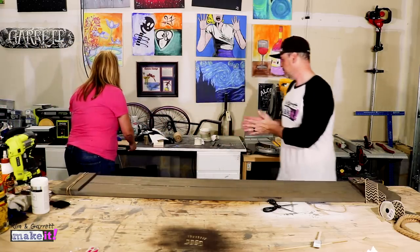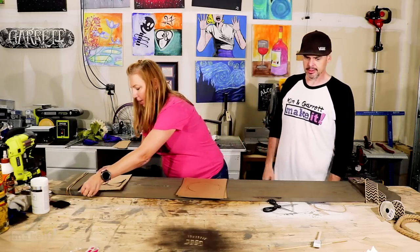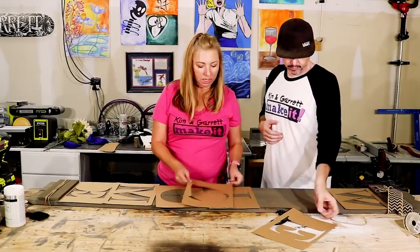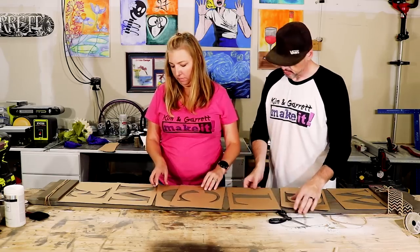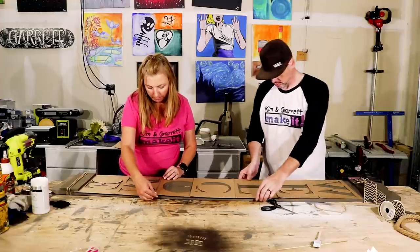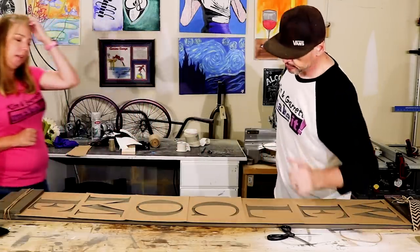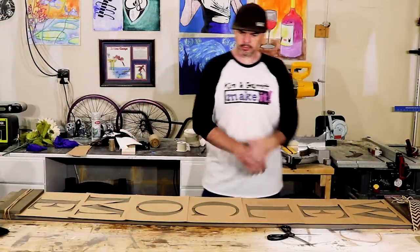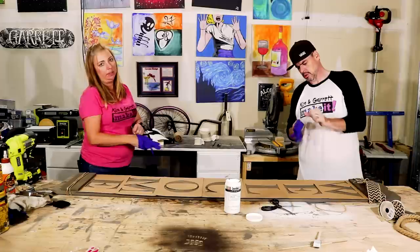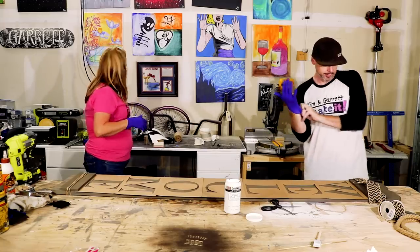Now the lettering — we're going to put our stencil on. We're just dabbing it. W... Welcome. I have them centered so we should be able to just center the sheet. So normally we use a vinyl stencil, but we thought we would try and use this paper stencil this time.